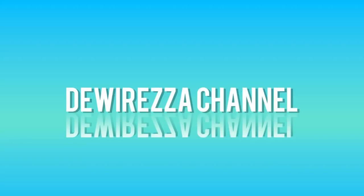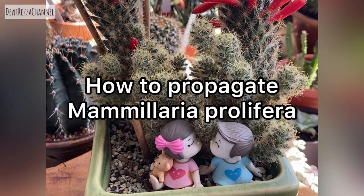Hello everyone, this time I'm going to share with you how to propagate Mammillaria prolifera.